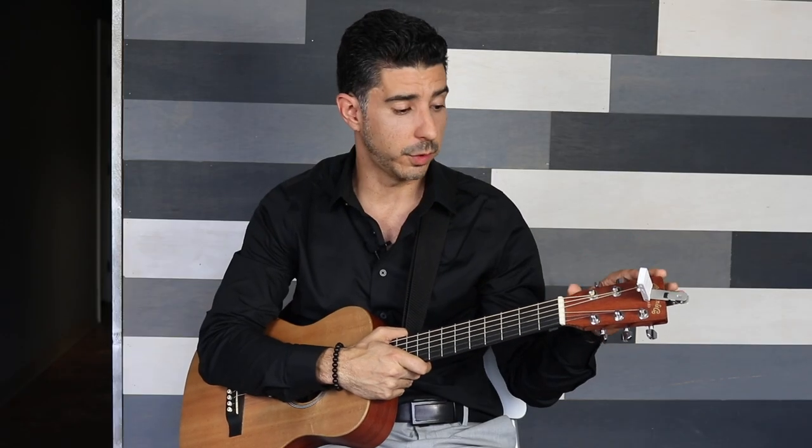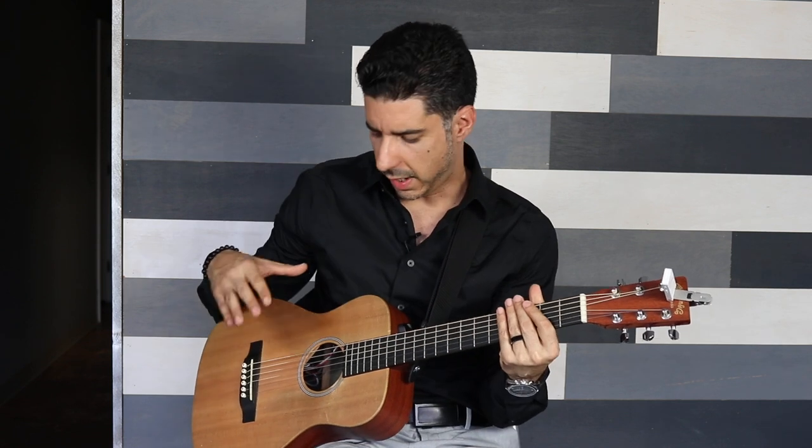Let's cover the basics about playing guitar. The first thing I want to talk about is the parts of the guitar. You have the headstock, which is where we tune the guitar. Then you have the fretboard or the neck, the body of the guitar, and also the bridge.